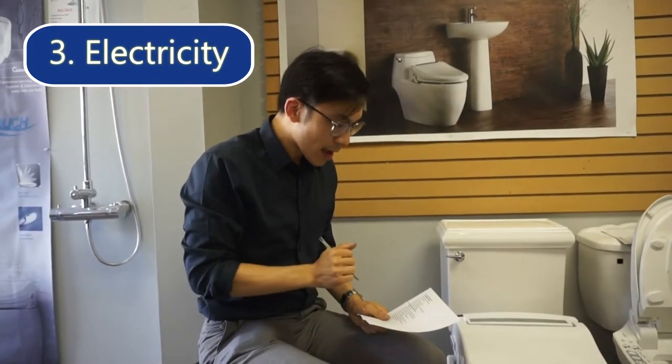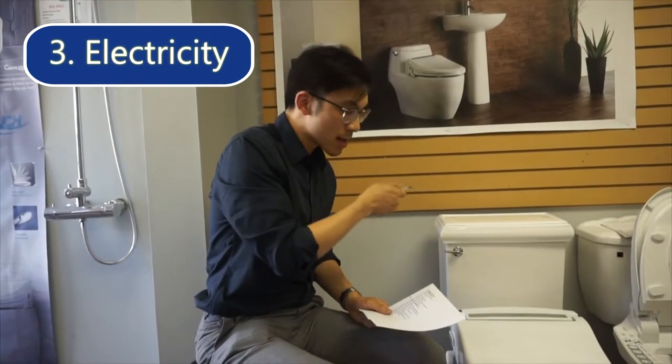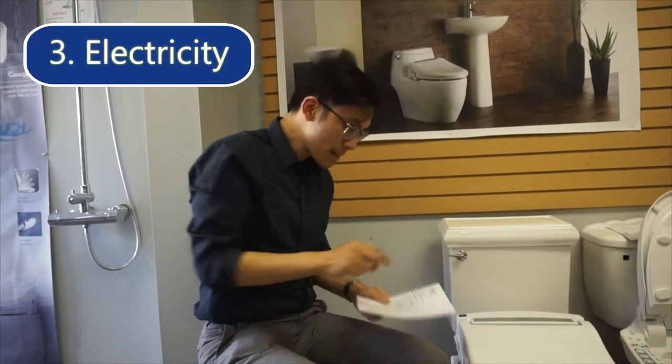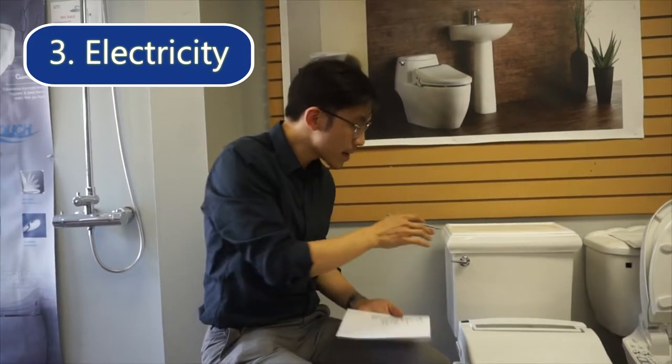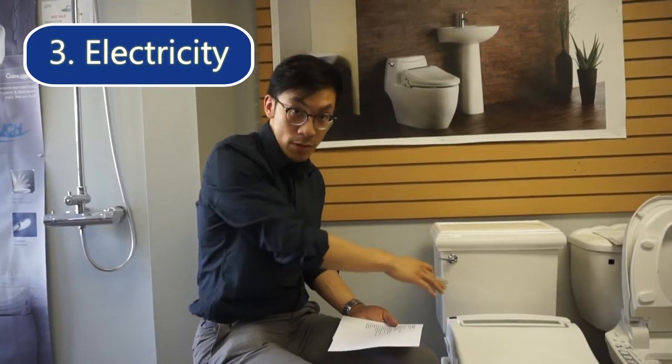So it is recommended you try to plug the bidet into a dedicated circuit. This is a North American standard unit, so it uses 110 volts.